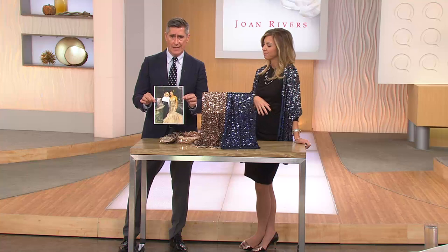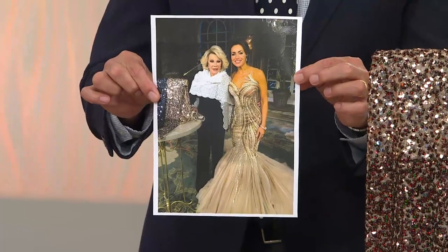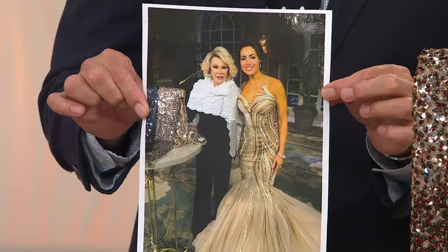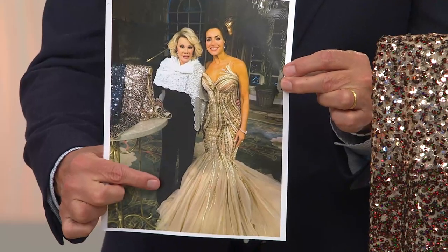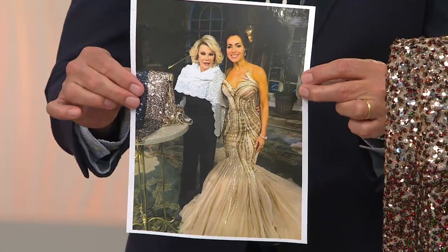I do have a shot of Joan and the very fabulous Lisa Robertson, who we adore. I've never seen Lisa look better — look at that dress. And Joan is thinking, well, I've got to compete with that. Give me that scarf. They both look spectacular. Joan is wearing basically a little black top, her traditional black palazzo pant — but look what that scarf does. It brings her right up to that black tie level. Really phenomenal.